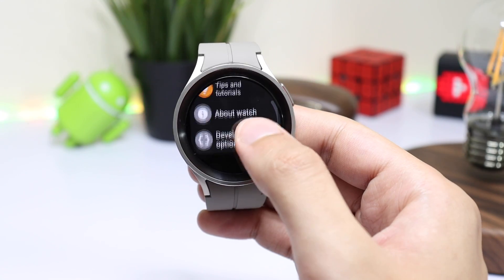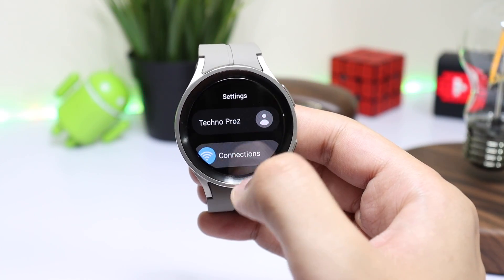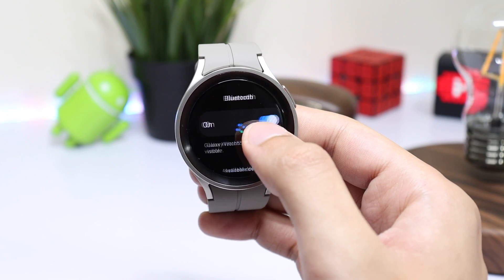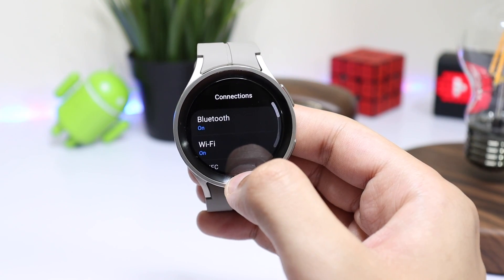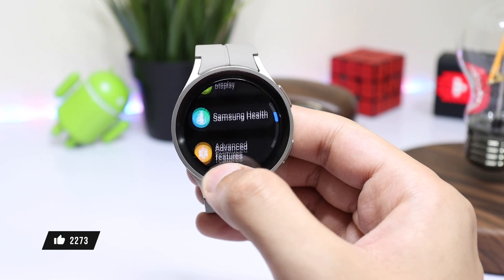Go back to Settings and choose Connections. Turn off Bluetooth and turn on Wi-Fi. Make sure it is connected to the same Wi-Fi network to which your phone is connected.